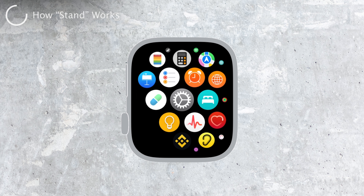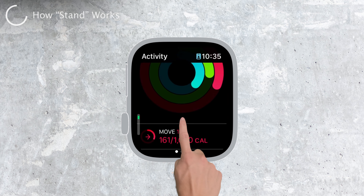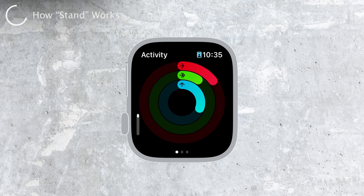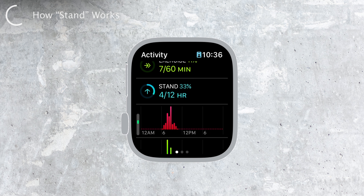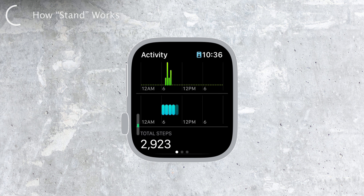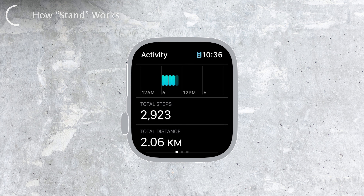You might be wondering how the Apple Watch knows if you're moving or not. It's got some pretty nifty sensors inside. It uses these sensors to detect your arm movements and standing motion. When you stand up and move around for a minute or more during an hour, the watch registers that hour as standing and marks it as complete towards your daily goal.